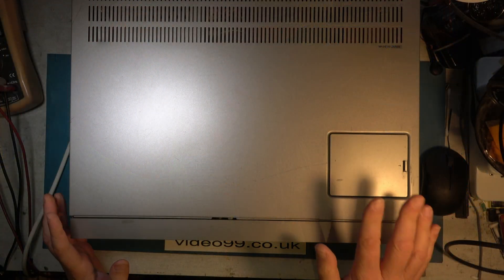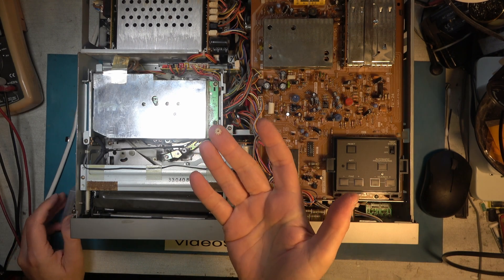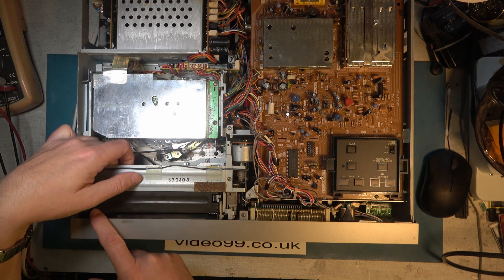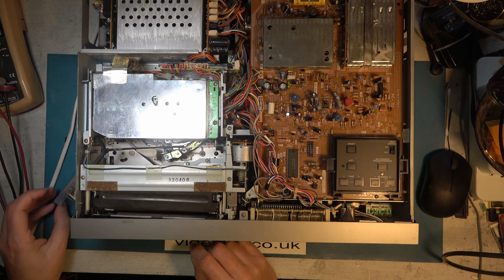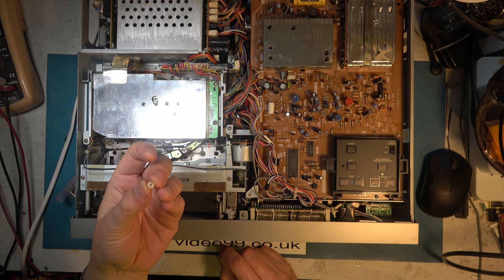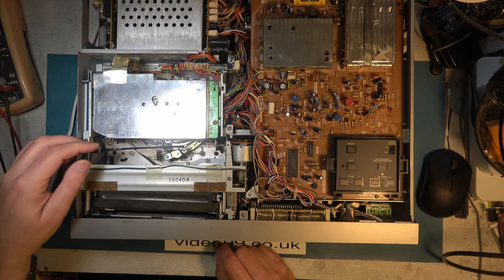Let's get stuck in. I've already removed the four cabinet screws and I can tell you that something has fallen out of this machine. Here's the part that's fallen out. It's a small gear and it comes from a rod at the front of the carriage here, which should have one each end, and they're a bit prone to splitting like this one has. There was for a while a service kit available where you could change these for brass gears.